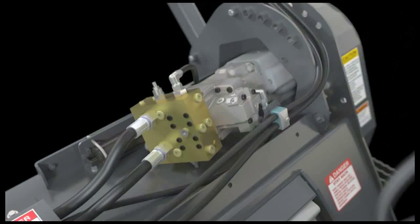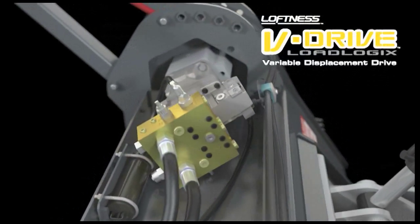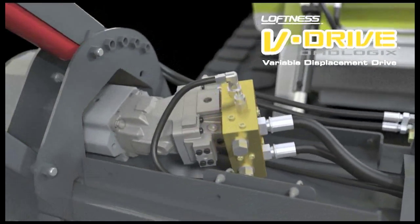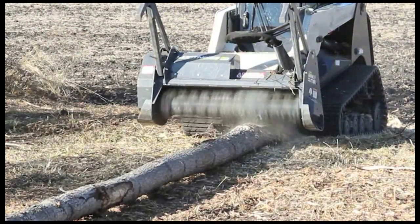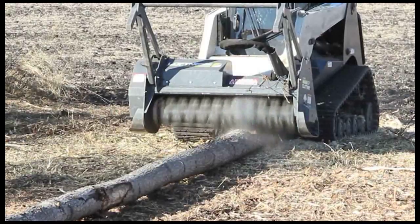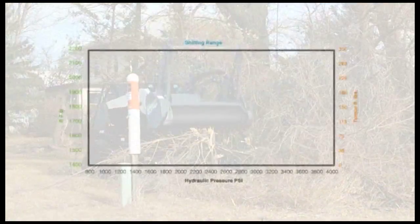Upgrading to the V-Drive variable displacement motor provides a variable rotor RPM range. The Loftness G3 innovation success story continues with the introduction of the new Loftness V-Drive variable displacement piston motor system — an upgrade available on all Loftness Carbide Cutter G3 mulching heads. The V-Drive load-sensing motor automatically and smoothly varies to a larger displacement as the load increases, transitioning from higher RPM to an increased torque mode.